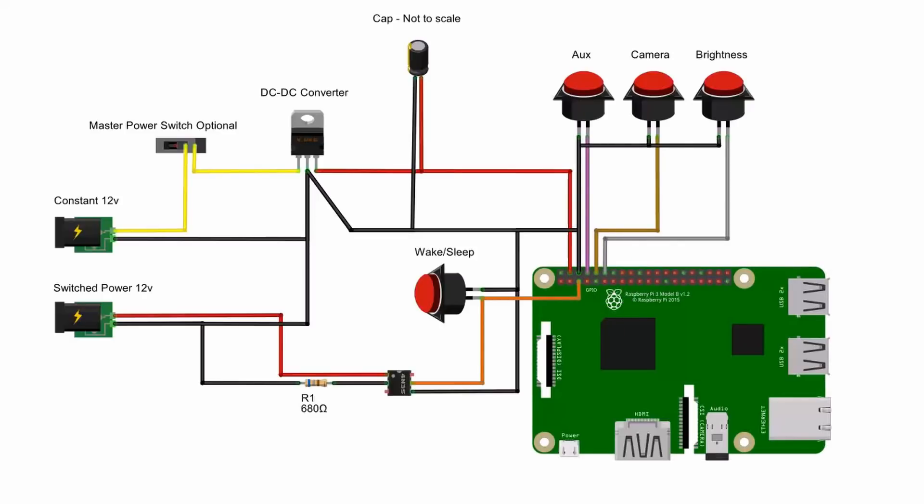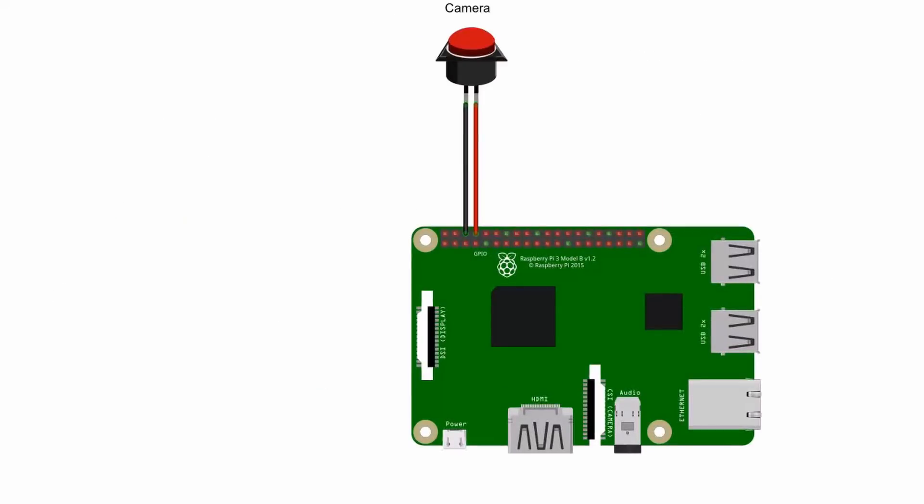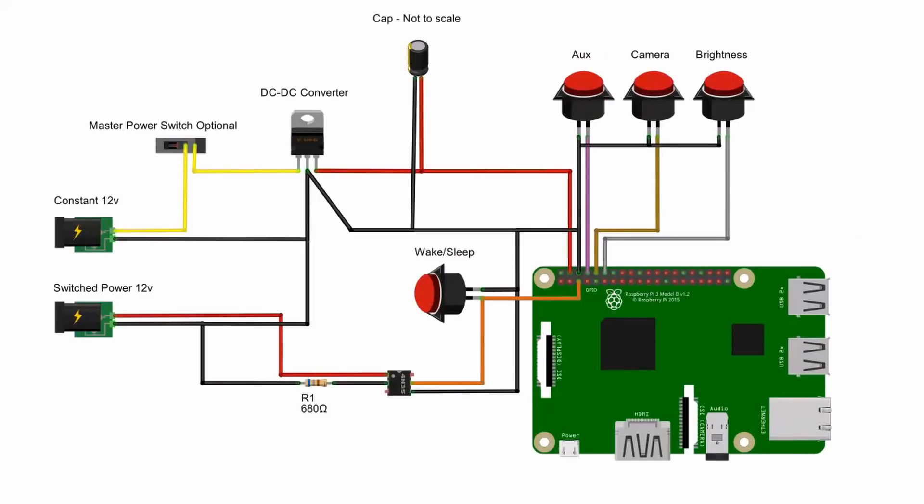Rather than showing you a tangled mess of wires inside the truck, I've made this tangled mess of wires inside the computer — this will help visually explain how I've connected the buttons and the power to the Raspberry Pi. Basically, the button monitor script is running in a loop watching for the input pin to be connected to ground. In this simplified diagram, the Raspberry Pi and a push-button switch: one wire is connected to the input pin and the other wire is connected to the ground pin. When you push the button it connects the input to ground — super easy.